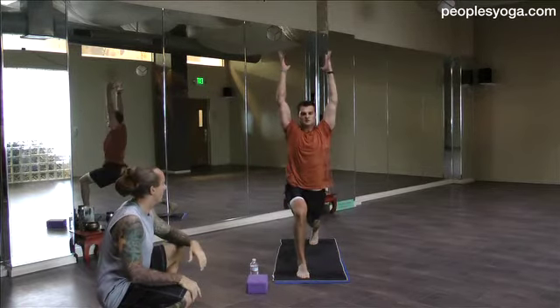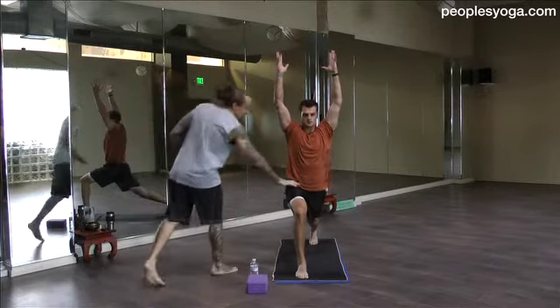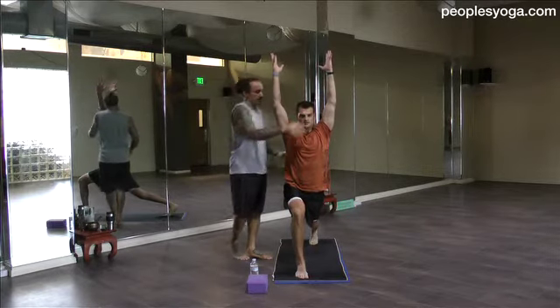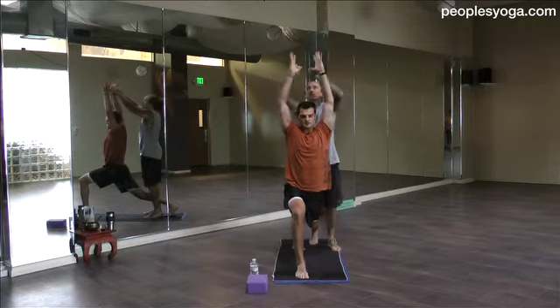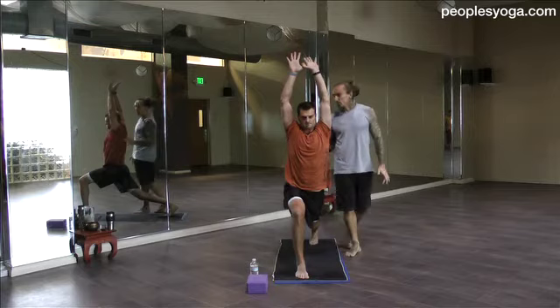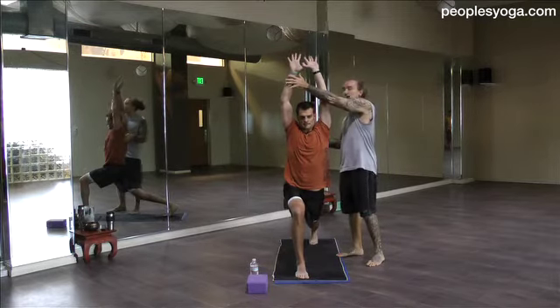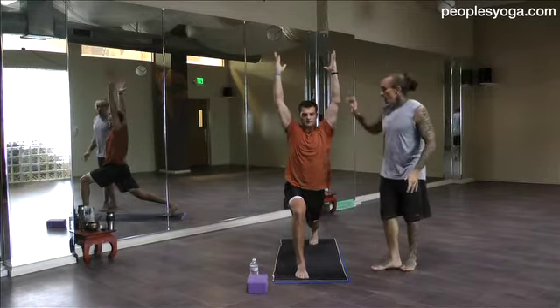Inhale, reach the arms high. So crescent lunge — Adidas in a really deep lunge, knees stacked right over ankle. And then he has tadasana, mountain pose here in the torso. If you're a little tight in the shoulders, hook the thumbs here. Use the tension of the biceps to squeeze the shoulder blades further together. Bring the arms back in line with the ears or maybe even just behind them. Keep the arms there, release the thumbs, re-straighten the arms.